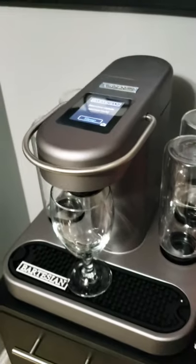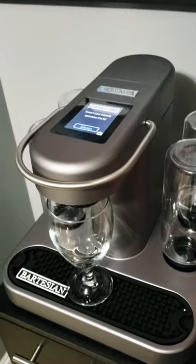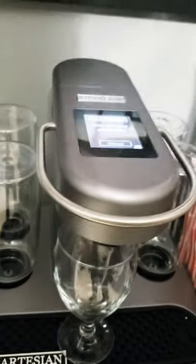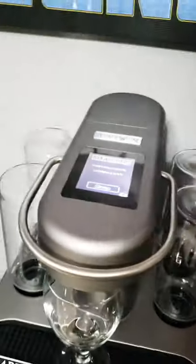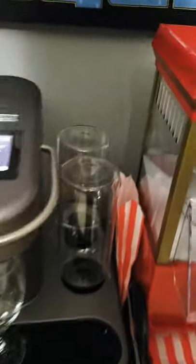If you haven't heard of it, you can probably guess — it's similar to a Keurig, except it doesn't make coffee. It makes cocktails, drinks, liquor, all kinds. We actually have these four reservoirs over here, and each holds a different liquor.